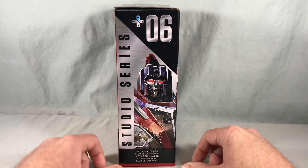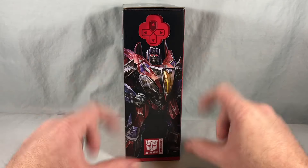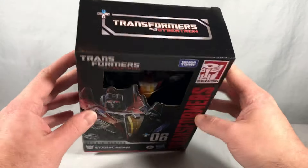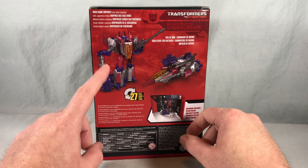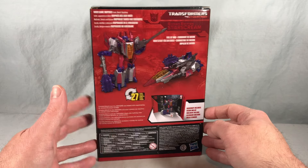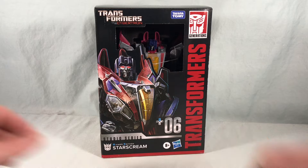Over here is a closer view of that same Starscream artwork, and on this side you have a wider shot showing pretty much the full body. Not really anything going on on the bottom. On the top you have the War for Cybertron logo, and spinning it around to the back we have some nice product shots of the robot mode and vehicle mode, plus the little backdrop that's included, which we'll take a look at. So I'm going to go ahead and get them out of the packaging.